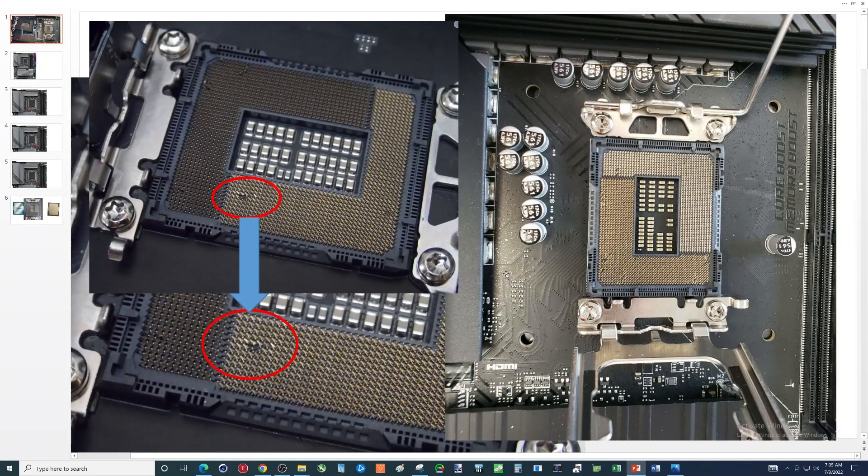Hey there YouTubers. In this video I want to talk about the importance of installing your 12th gen CPU correctly. You can see here damage that has been done by people that have not installed their 12th gen CPU correctly. These motherboards are pretty much a total loss.